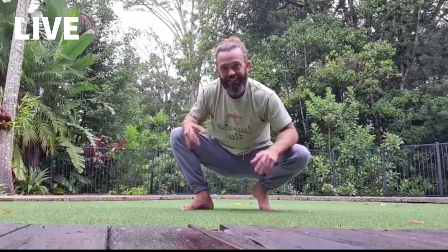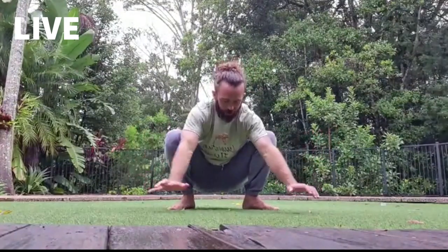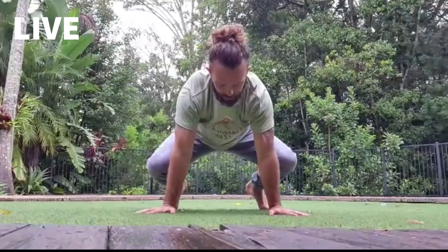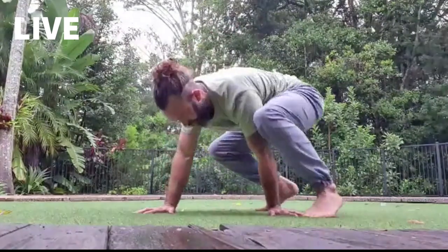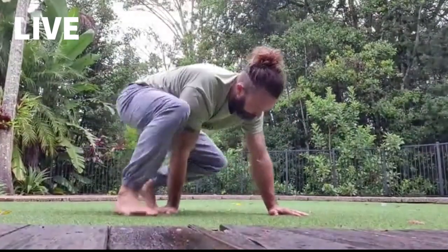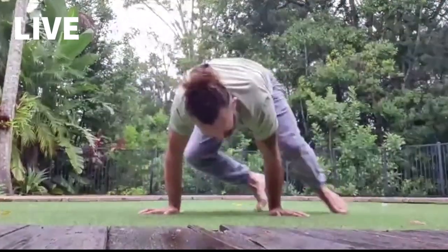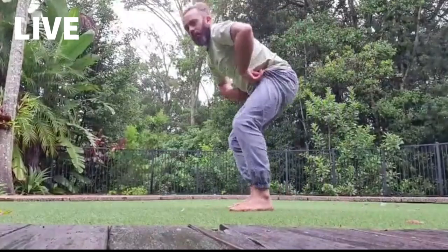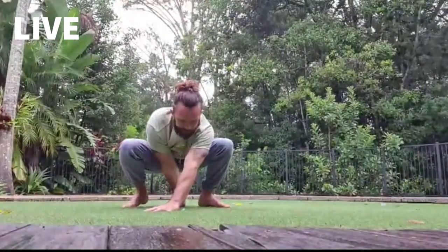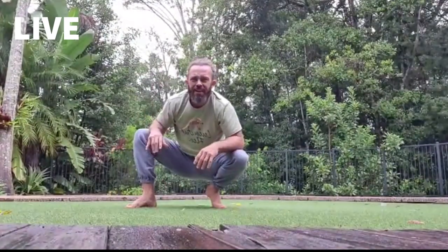Today I wanted to look at a couple of things that aren't in the course yet but will be added later. I've been calling it the bottle cap. From low squat, place the hands down — this is a straight-arm exercise — and I'm just going to do a half turn with my legs around my hands. The hands don't move, but I make the feet light so that I can spin around my own hands. I've been calling this the bottle cap.